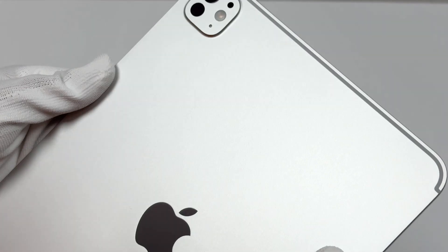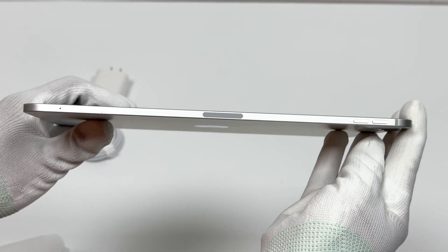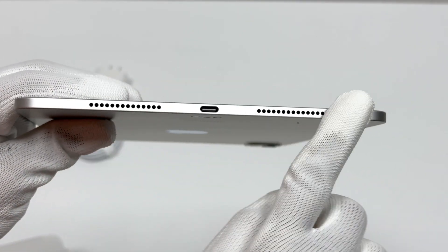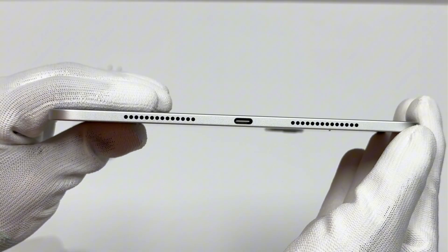It has a built-in 31.29Wh battery, 8160mAh. The USB-C interface supports Thunderbolt USB 4 data transmission and can be connected to external hard drives, external monitors, headphones, and other peripherals.